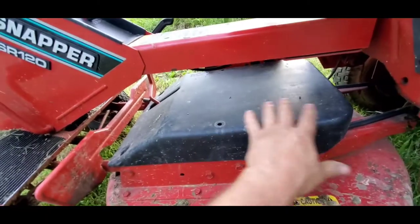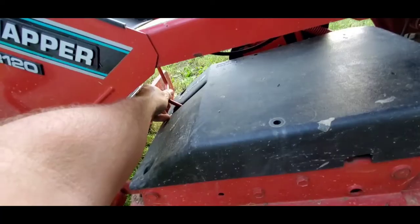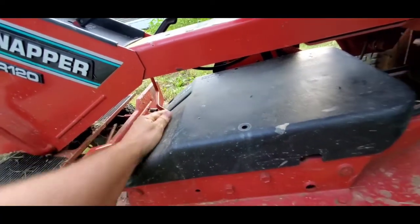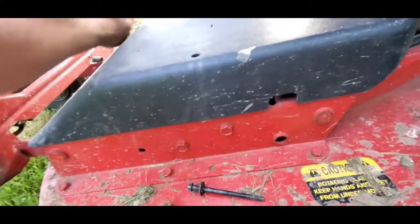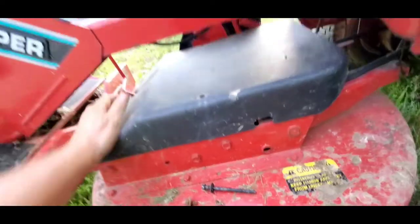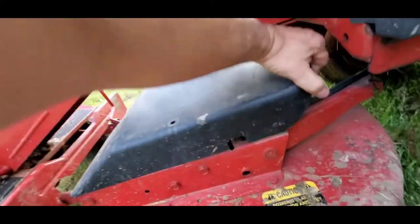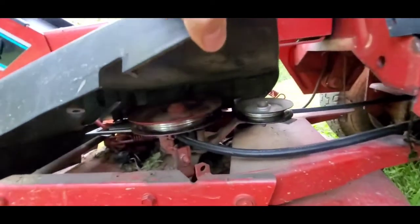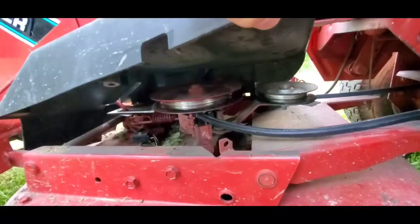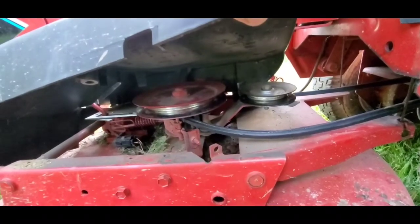We've got all the bolts out. We've engaged where the PTO would be if it was working, and dropped the blade all the way down. Now you've got to push the PTO forward and lock it, otherwise you won't be able to raise this. You're not going to be able to raise it a lot, but what do you see under here? You can see that the belt is off.